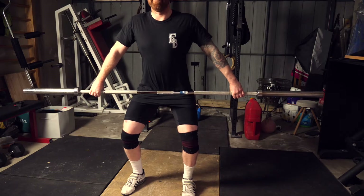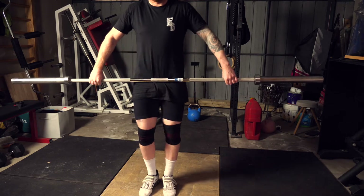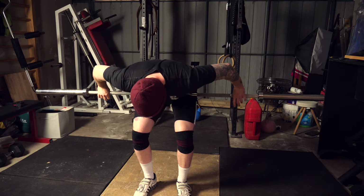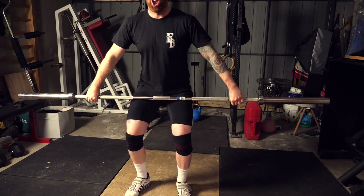Grip width. When we start coaching grip width, we begin by grabbing the barbell and finding the position where it sits in the hip crease. The first way is to hold the bar, lift our legs, and as the bar lifts, take the hands wider and wider until the bar stops lifting. The second way is to grab the bar, bend over slightly to find where your legs meet your torso, and keep moving the hands out wider and wider.